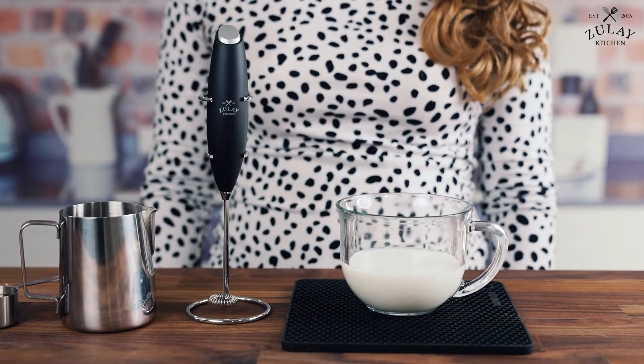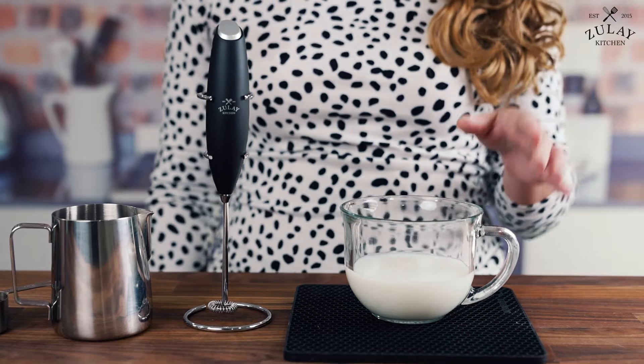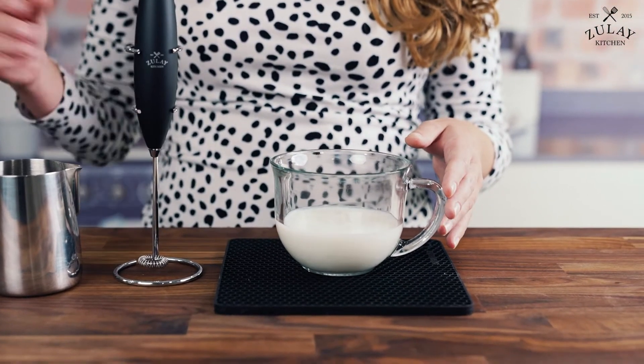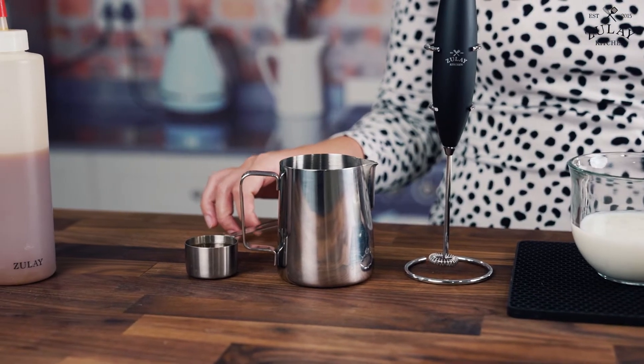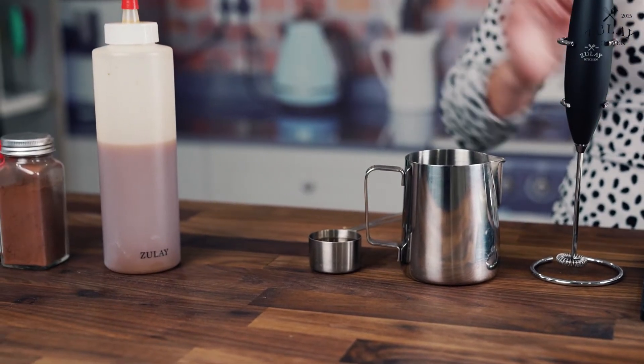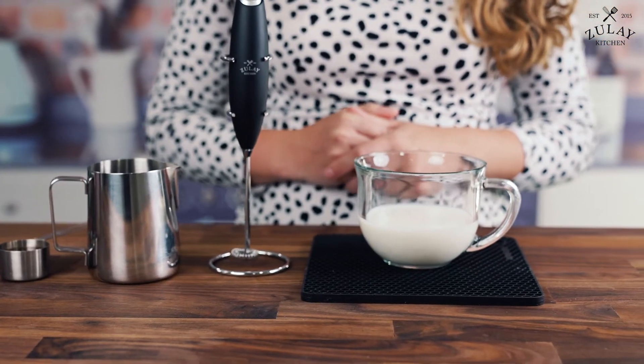Today we're going to be covering how to make a caramel macchiato. We have our steamed milk, two ounces of espresso, and two tablespoons of vanilla syrup. We also have any toppings you can add — anything you would like — but we're just going to stick to the basics.